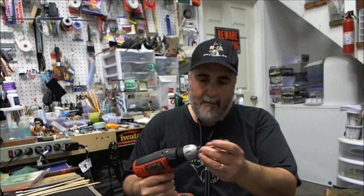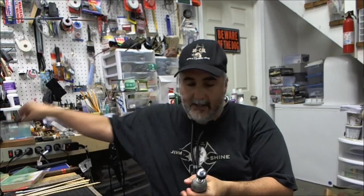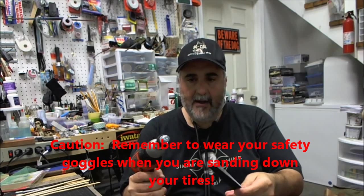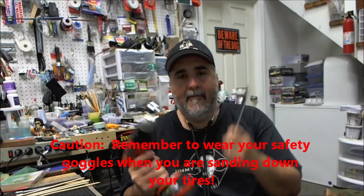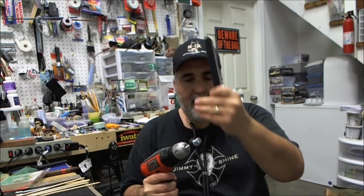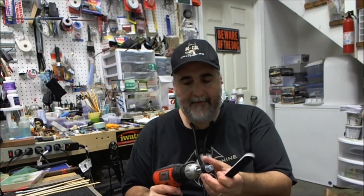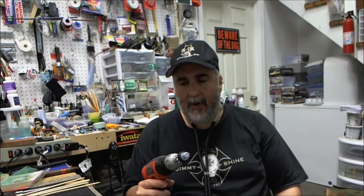Then you take your power drill, chuck it on there, and take your sanding stick. This drill is probably mostly out of battery since I haven't used it in a while, but in a matter of seconds you can remove the entire tread if you want. Or if you just want to sand it and age your tires a little bit — remove that factory sheen and gloss — that's it.